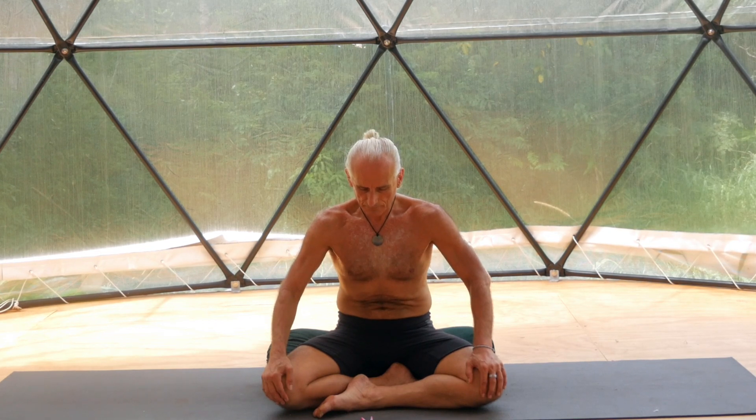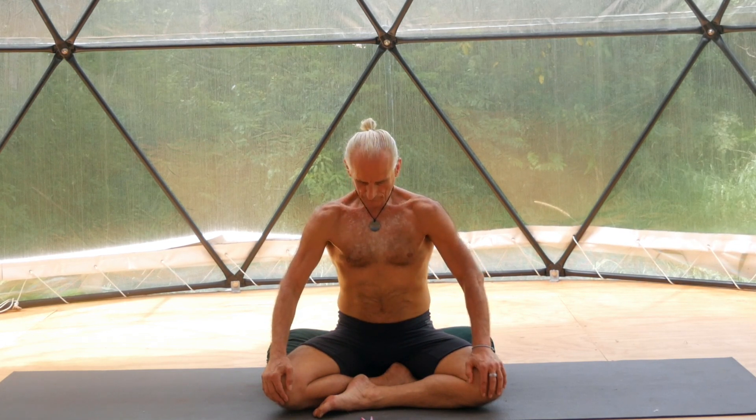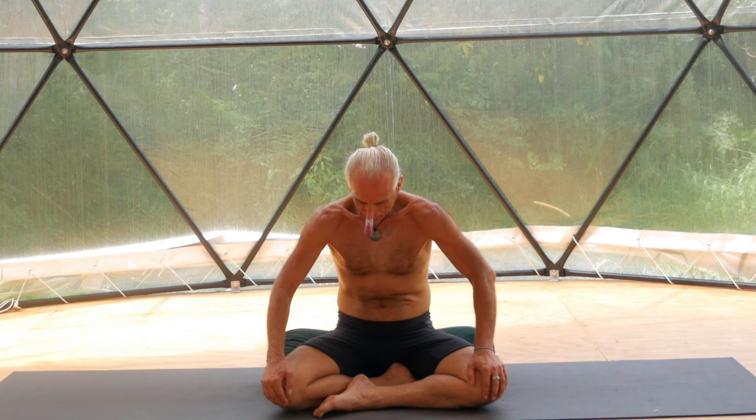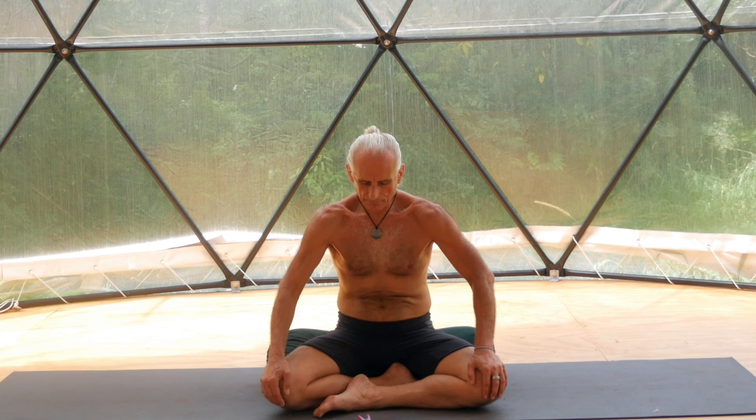Fourth breath. One-minute cycle. Inhale for fifteen by expanding pelvic floor, lower back, upper back. Keep them expanded. Now expand your chest, then expand your abdomen. Hold the breath in for thirty, but pretend to breathe out by gently contracting your lower abdomen. Push the top of the hips back, gently pushing the lower back and your upper back. Push in your chest, pushing the abdomen, and then gently pretend to breathe in by expanding pelvic floor, lower back, upper back. And gently breathe out. Contract your lower abdomen, pushing your lower back, pushing your upper back, pushing the chest, pushing your abdomen. Keep exhaling. Extra breaths if you need.